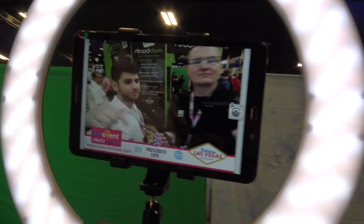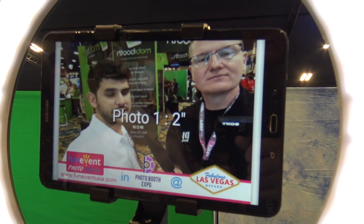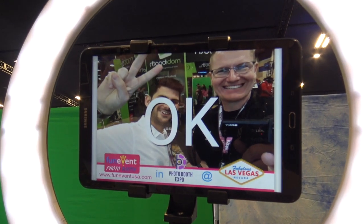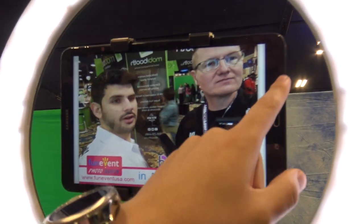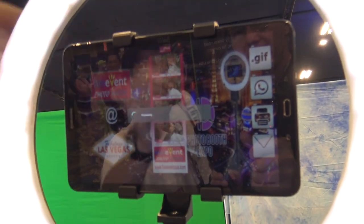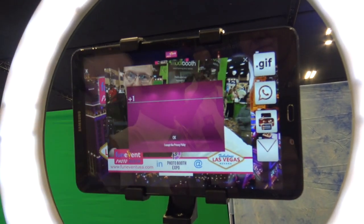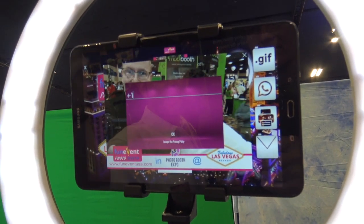It's an app that runs on any Android device — phone or tablet. It does a frame, you can take the picture, it does four pictures. You can also do a green screen — over there we have a phone with a green screen and it takes a four-picture sequence. It will generate a GIF and a strip. You can send it to print or send it via WhatsApp — you just put your number in and you're ready to go.